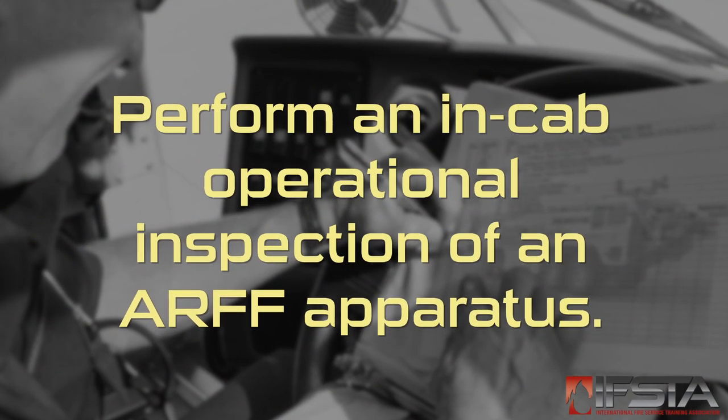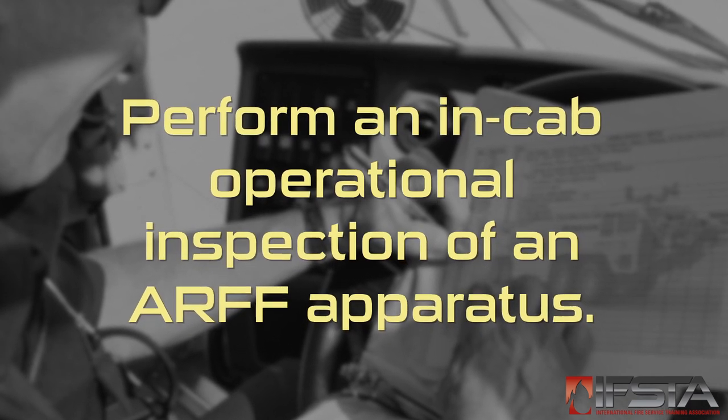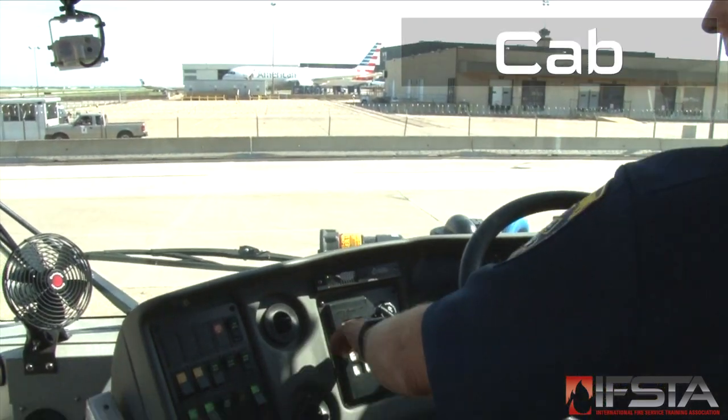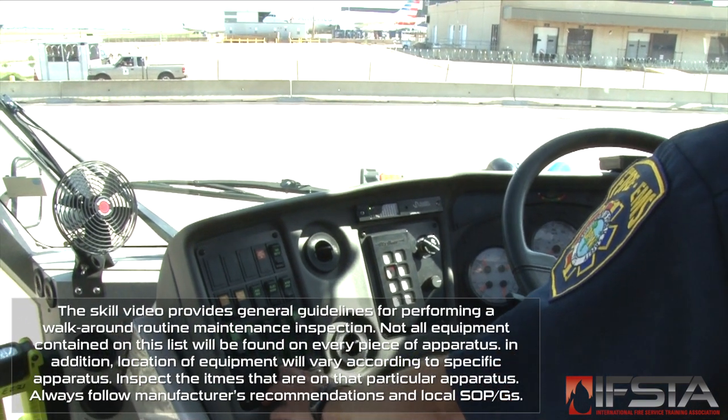This skill video will show you how to perform an in-cab operational inspection. You should complete this skill while wearing appropriate personal protective equipment. Park the apparatus outdoors if weather permits, and set up the inspection area.